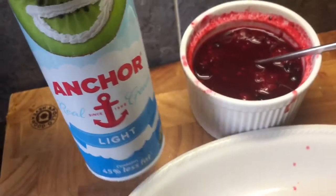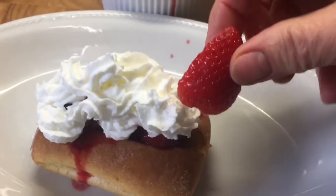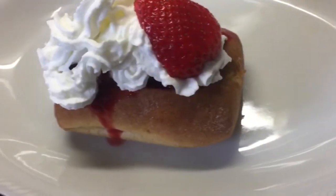I've got some Anchor light cream, just going to squirt some of that on. There we go, cream on, and I'm just going to top with a couple of strawberries like so.